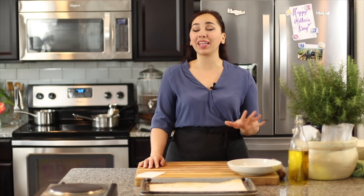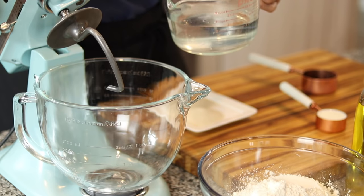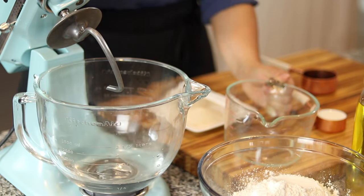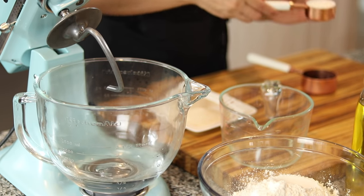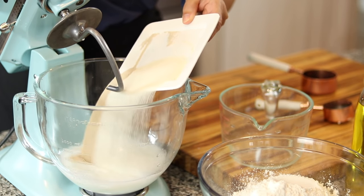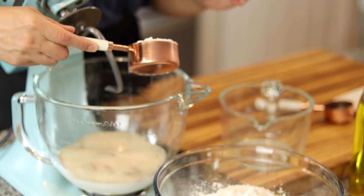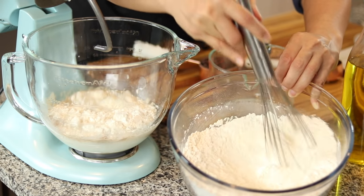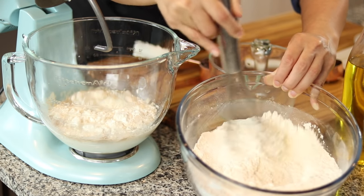I swear you try this one time and you're never going to buy pita bread from outside again because you just can't beat it. We're going to begin with making the dough. We're going to start with two cups of lukewarm water, a quarter of a cup of whole milk, three tablespoons of granulated sugar, and two and a quarter teaspoons of active dry yeast. I'm also going to add a half a cup of all-purpose flour, and I have not mixed the salt into it because salt does kill yeast.